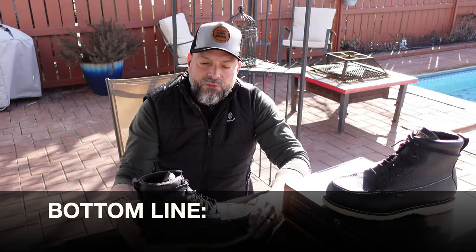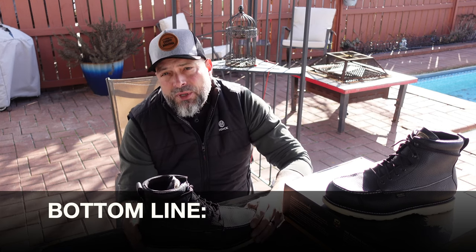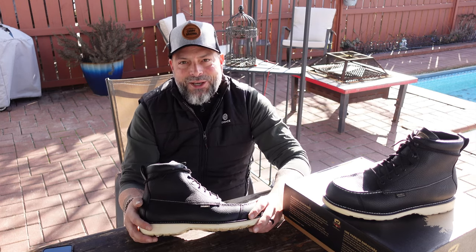Bottom line, if you're in the market for a quality boot that looks good and performs well in the field as well as out in town, definitely take a look at these Wing Shooters by Irish Setter.